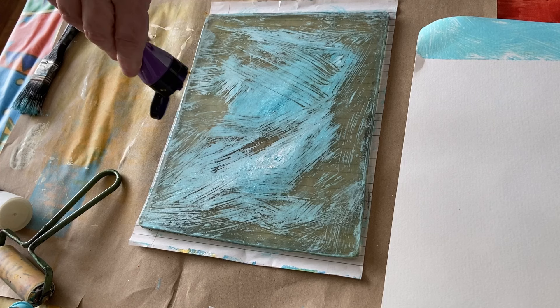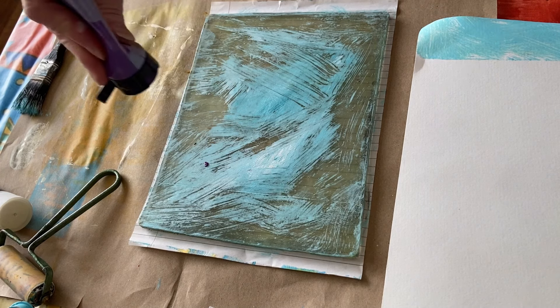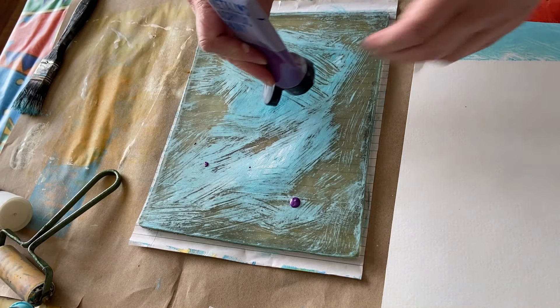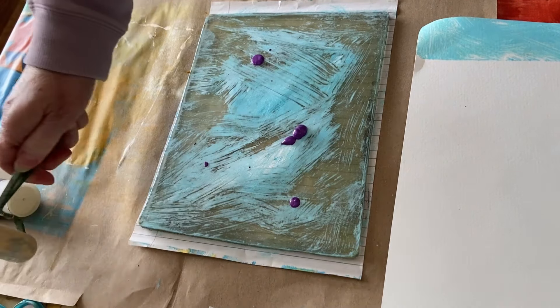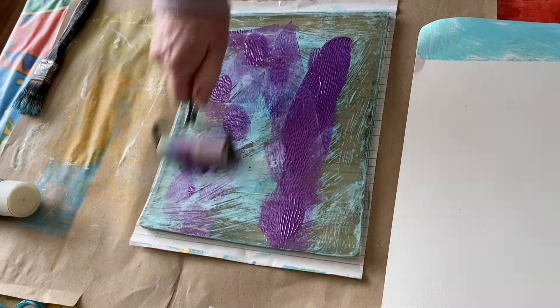Well, let's have a look at what could go wrong. Oh, the purple could be run out — that could go wrong! No, I like this purple, it's like shiny. I think I'll roller this one on, just a nice thin layer.